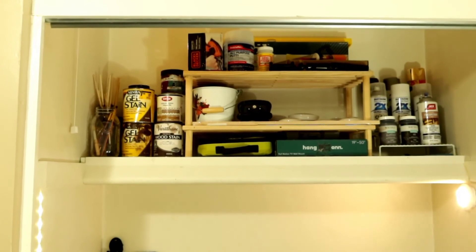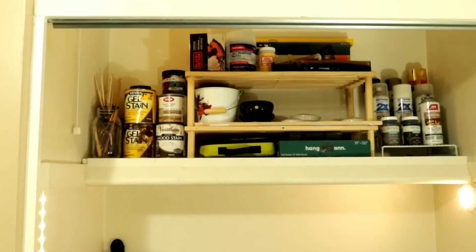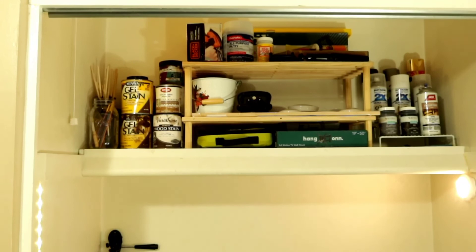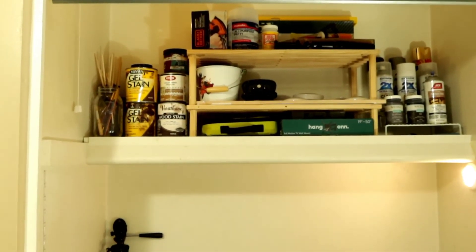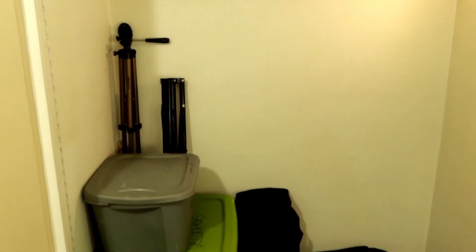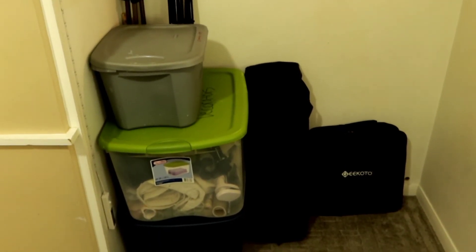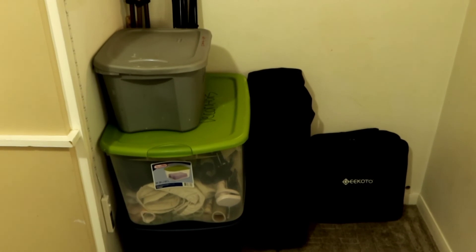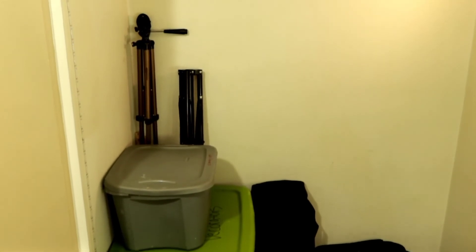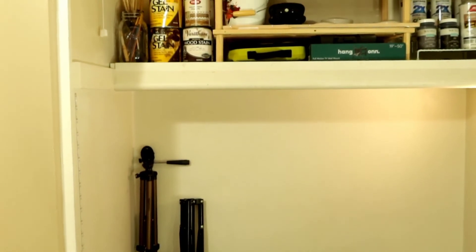Alright, you guys — I do not have any more command strips, so I'm just going to show you guys what everything looks like. Until I get a chance to hang the command strips, I may just leave it where it is because it is a lot more well organized than it was. I know where everything is. I decluttered everything that I no longer need. I'll either be donating some things or selling some things, and some things I was able to use in my daughter's room.